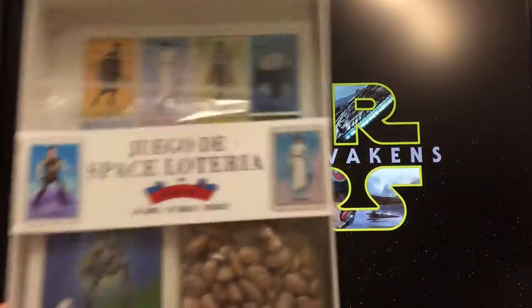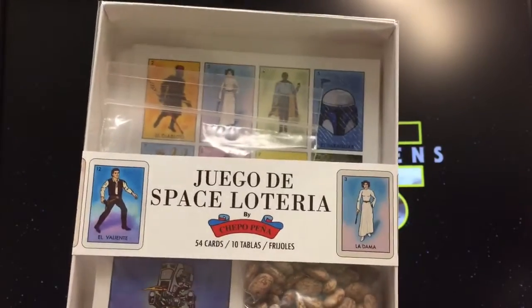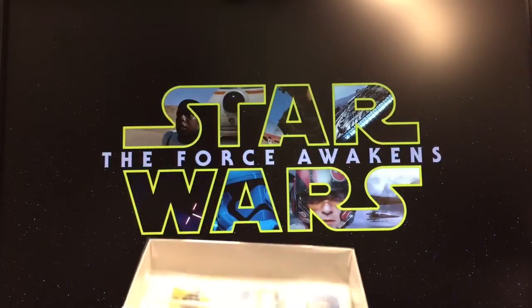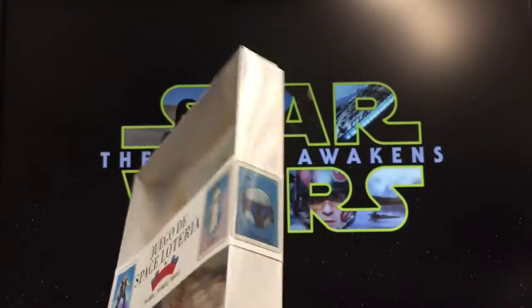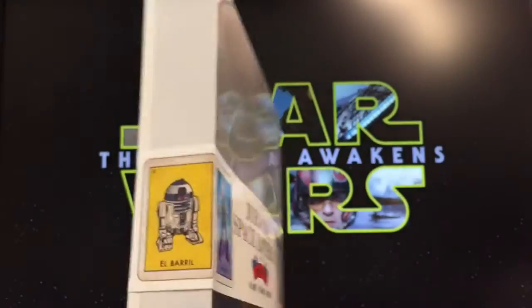Welcome to my unboxing of Juego de Space Lotería by Chapo Peña. Today is Force Friday, September 4th — it's like 5:19 right now and everyone's doing unboxings. I figured this would be a good day to open this thing up.